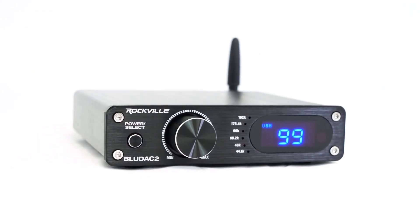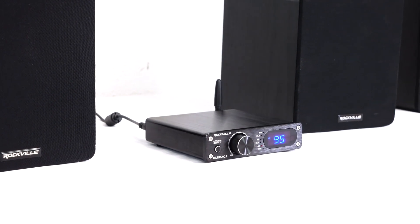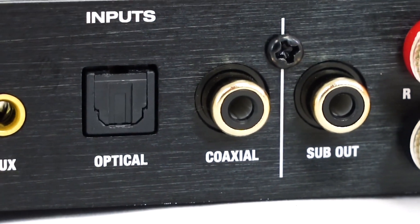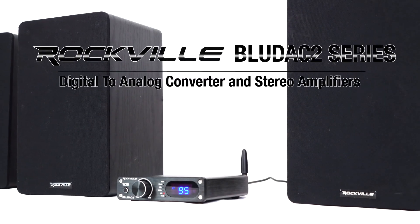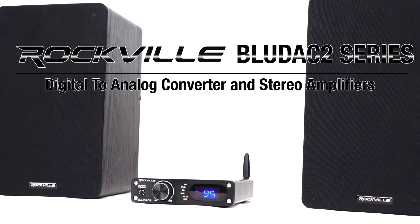And if you need help setting up your BlueDAC 2, we made a full how-to video so be sure to check that out. So if you are looking for a digital to analog converter and stereo amplifier that features Bluetooth, USB, 3.5mm AUX, optical and coaxial inputs as well as a RCA sub output and speaker wire terminals, look no further than the BlueDAC 2 series from Rockville. We'll see you next time.